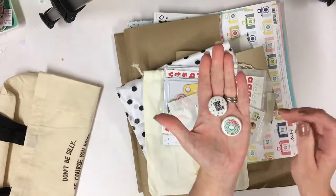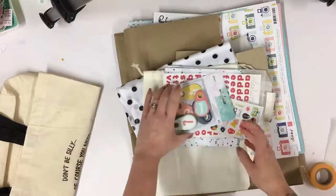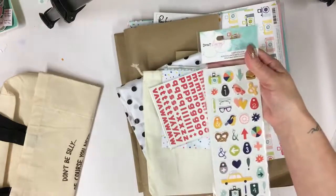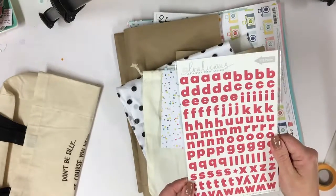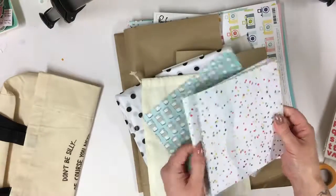A couple of really cute flair pieces — a 'best day ever' and a 'hello donuts,' really nice. We've got some more Dear Lizzie, a little packet of chipboard tags, numbers one to ten, gorgeous puffy stickers — again Dear Lizzie, really, really nice — and some fantastic Evalicious alphabet stickers.